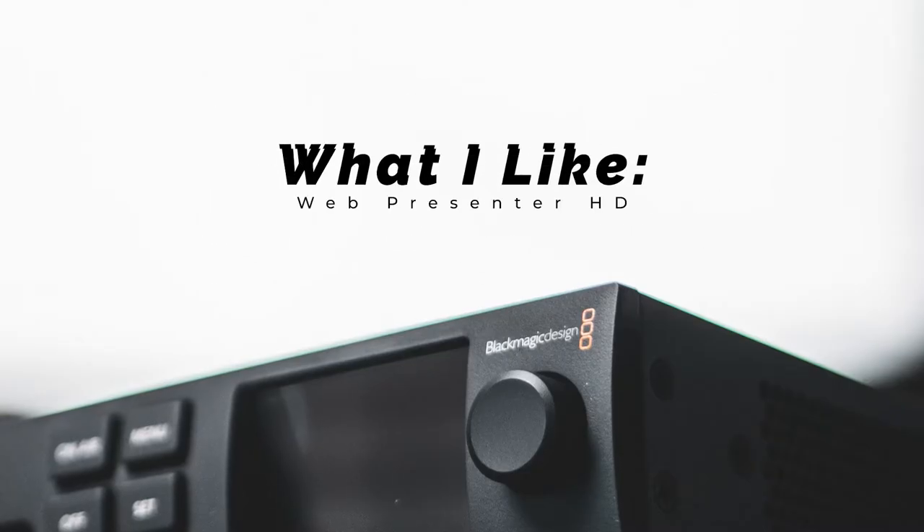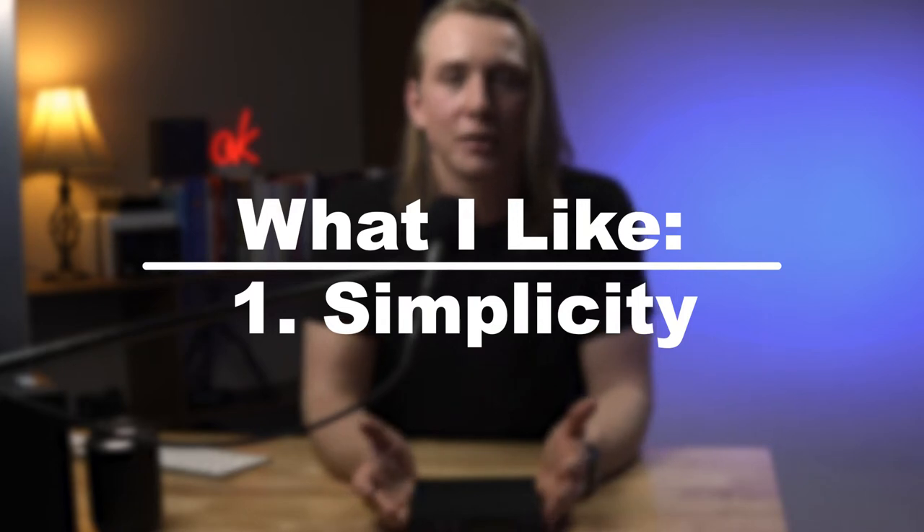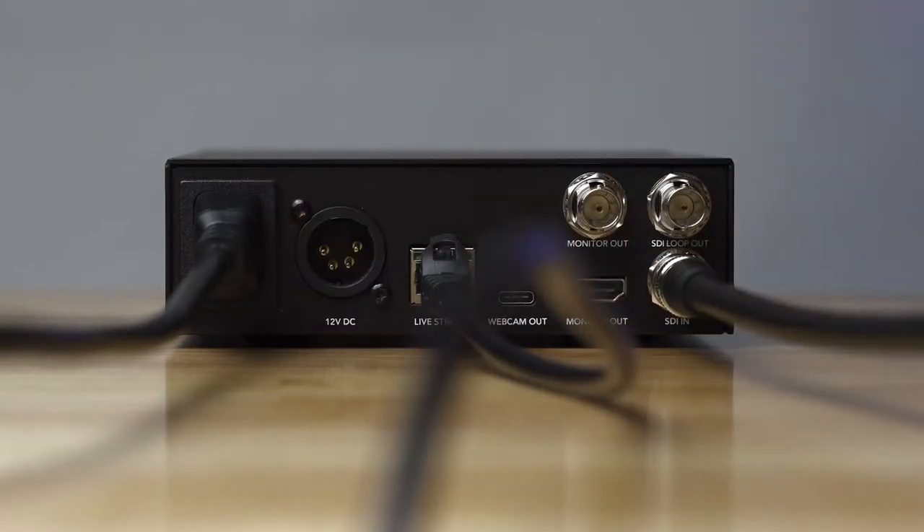The first thing that I like about the Web Presenter HD is just the simplicity factor. You can pull it right out of the box, maybe update the firmware, and then you can go live as soon as you have a video input and an internet connection. It's really that simple.